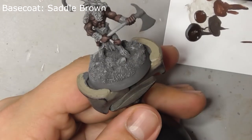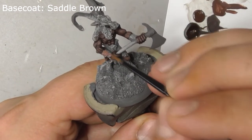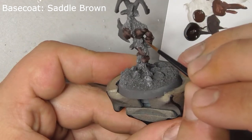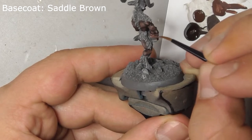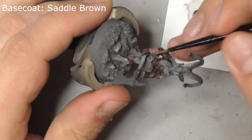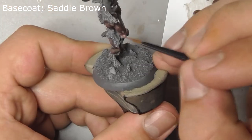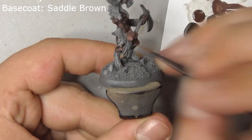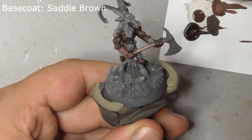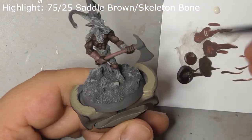Base coat his axe handle, his leather cuff, and his belt with saddle brown. Highlight this with a mix of saddle brown and skeleton bone.